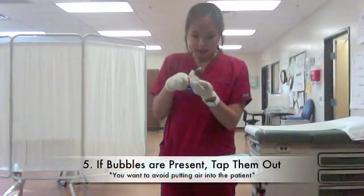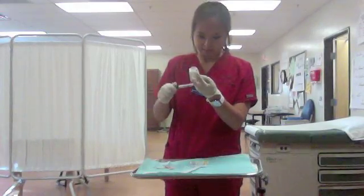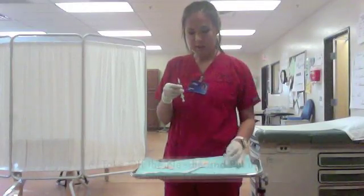Then you'll get your pen and start hitting it to get the bubbles out. And once that's out, you change your needle.